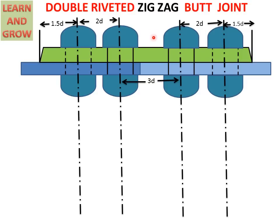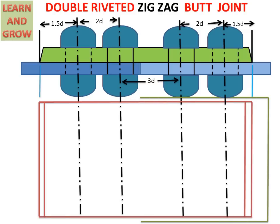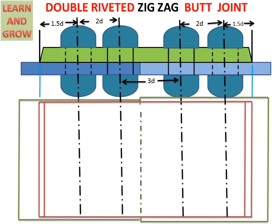Now we will draw the top view. When seen from the top, the cover is clearly visible, so we draw it in dark lines. Then we draw the left plate and right plate. The right side plate is drawn in dark line where it is outside the cover, but when that line reaches the cover area it converts into a dotted line because the plate is below the cover. The portions outside the cover are dark; the portion under the cover is dotted. In the same manner, the second plate is drawn.